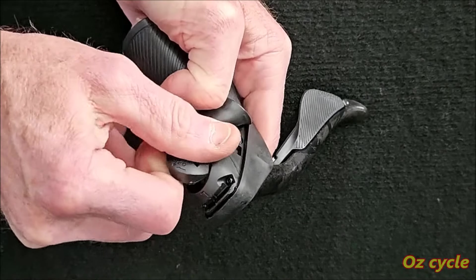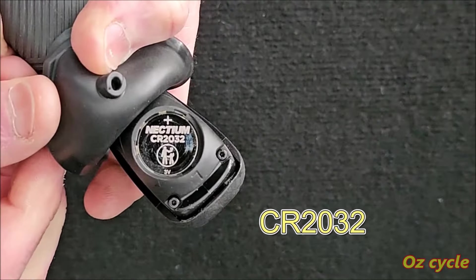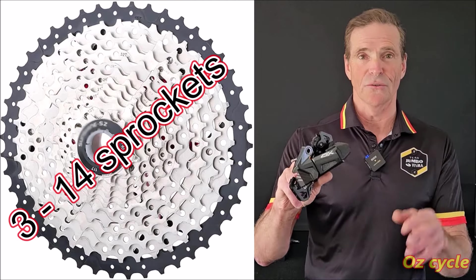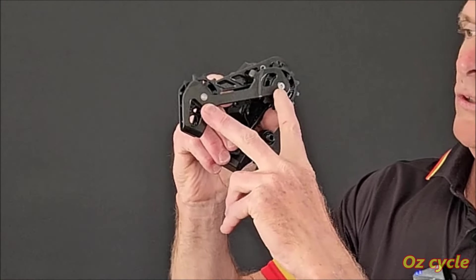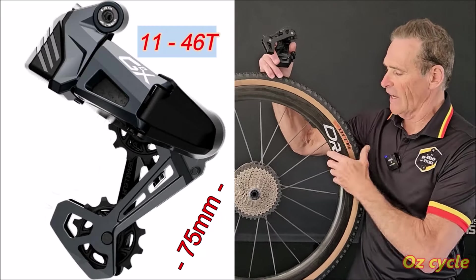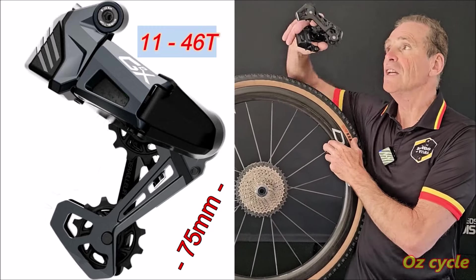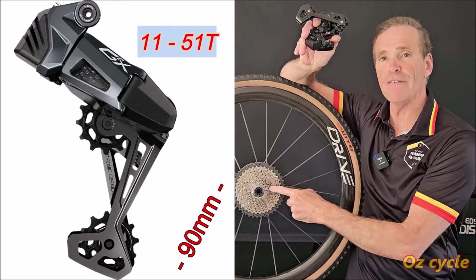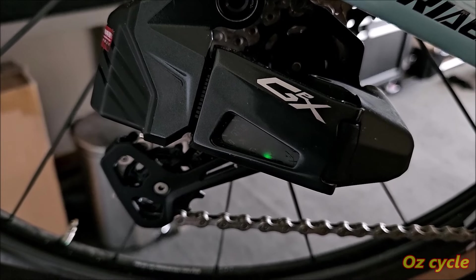Unlike the rear derailleur which is rechargeable, the shifters use ordinary button batteries — CR2032. This rear derailleur is programmable from 3 to 14 speed and can be tuned to any cassette. The rear derailleur comes in two cage lengths: the medium cage is 75mm, accommodating a cassette of 11-46, and the longer cage is 90mm between the jockey wheel bolts, accommodating an 11-51.